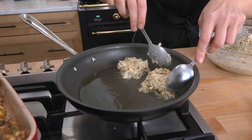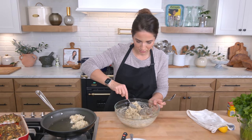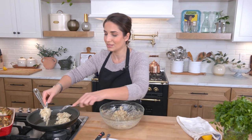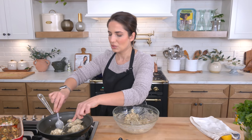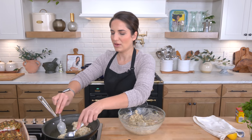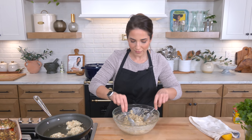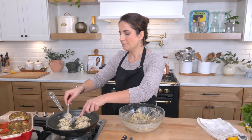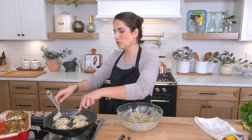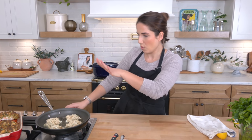I told you I was going to put the rest of that crab to good use. Add an extra egg, a little bit more mayo, some Dijon mustard, some breadcrumbs, more seasonings, and you've got yourself the best crab cakes ever. And I do have a killer crab cake recipe on my website already — the most recent one is basically what I make all the time.